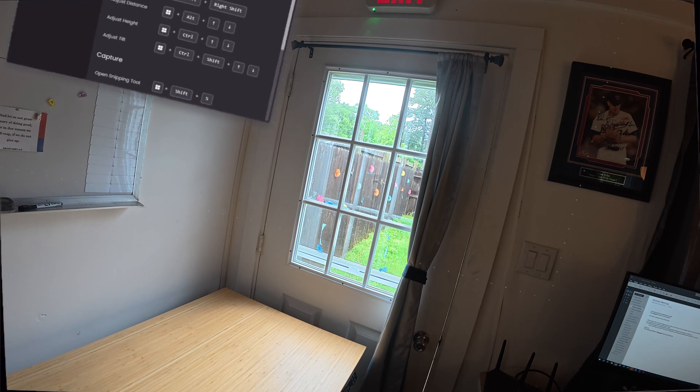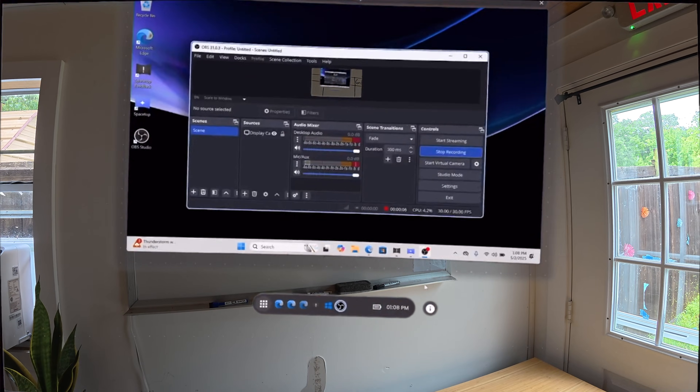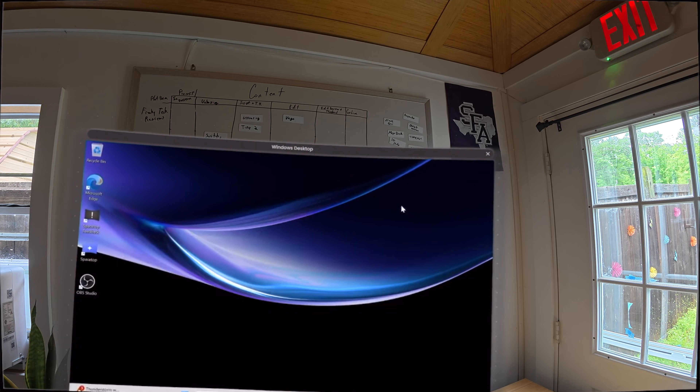I do get it though, as Spacetop is expanding into macOS, other AR glasses, and improving the software consistently — it will take overhead. So I think the value is actually there. My initial hesitation is simply from the fact that it feels like you're having to pay an annual subscription for a desktop interface, and you have to remind yourself that's not what this is.